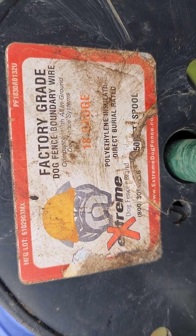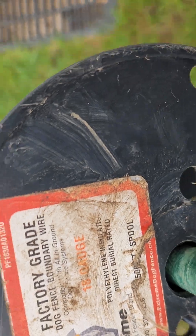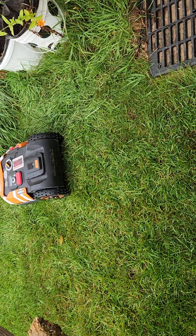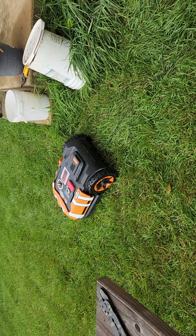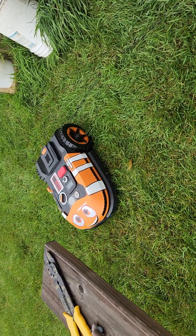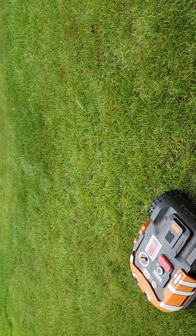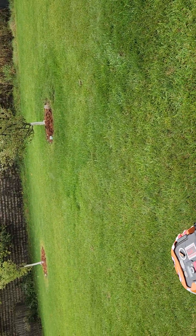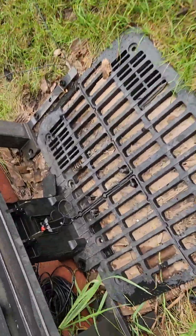I got this factory-grade dog fence, 138-gauge wire from Amazon's 500-foot spool. There she goes on firmware 3.26 — it's the general layout. So far I don't have anything going on in the trees. I just pretty much connected from the red to the black and wrapped around, no general direction whatsoever.